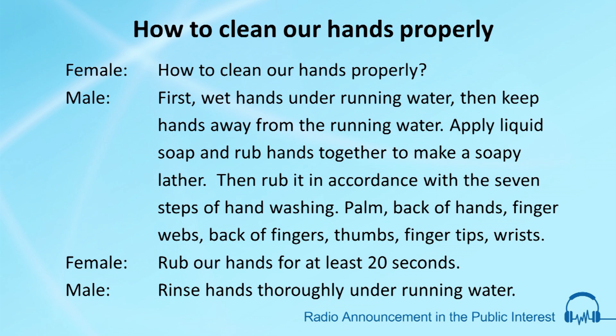The seven steps are: palm, back of hands, finger webs, back of fingers, thumbs, fingertips, and wrists. Rub hands for at least 20 seconds, then rinse hands thoroughly under running water.